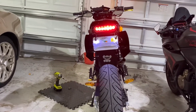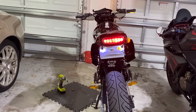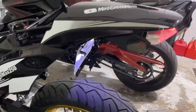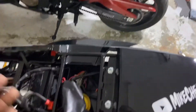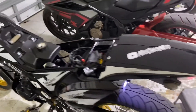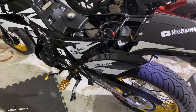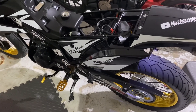Everything was a success. These are wired in easily just by following the existing taillight wires, so whatever bike you have it should work. Appreciate you guys, I'll be back with another one, and I think that's it for this bike for now.